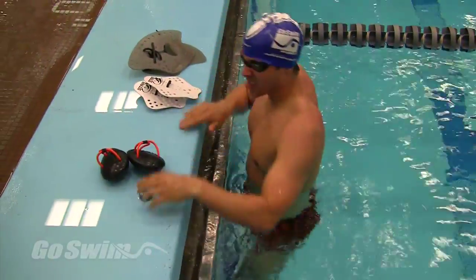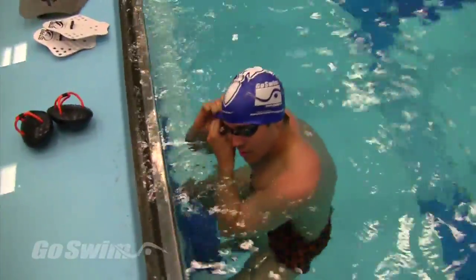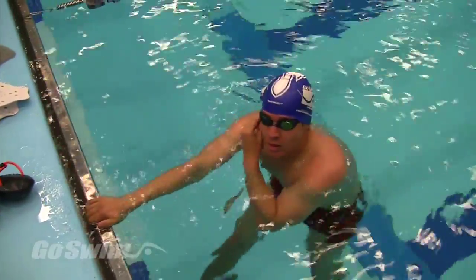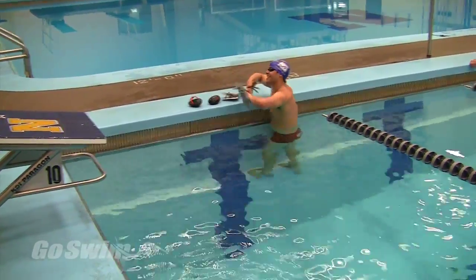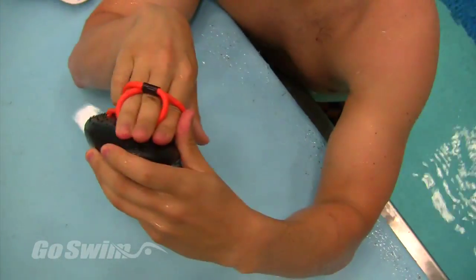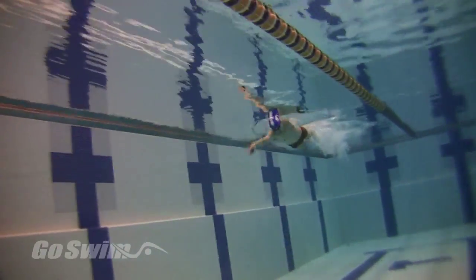How to do it: first, determine your target rhythm for all the swims. This can be done during warm-up with a tempo trainer, or you and your coach should already know your rate. Set the tempo trainer for your target stroke rate and do a set of either 8x50s or 8x100s on an interval that gives you just enough time to change equipment. Put on the Finis PT paddles and swim the first two swims at the set rhythm.